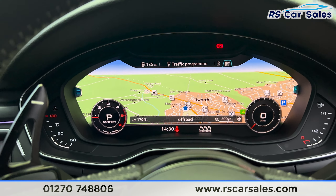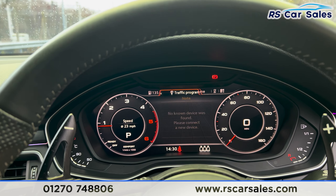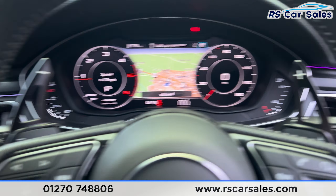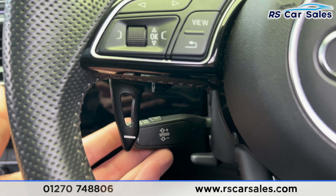We've got the digital dashboard just there. If we press the view button you can change the display, and using the arrows you can go through all the other functions available. We've got the paddle shifts either side with the volume button on the right-hand side, and just behind the steering wheel you'll be able to see the cruise control and speed limiter stalk.